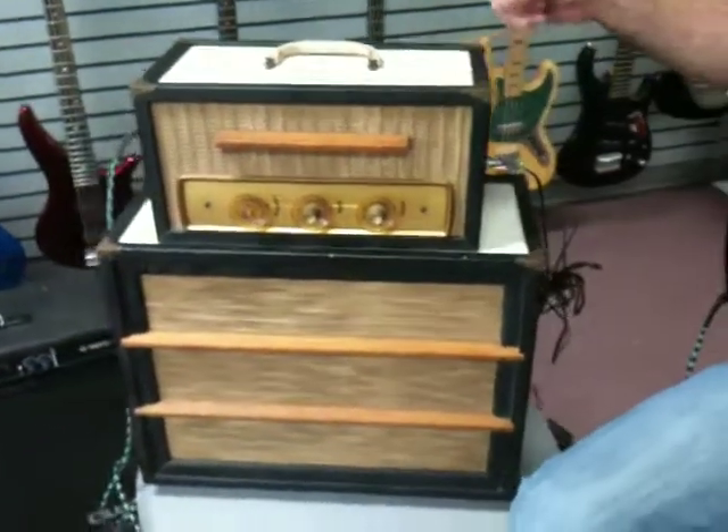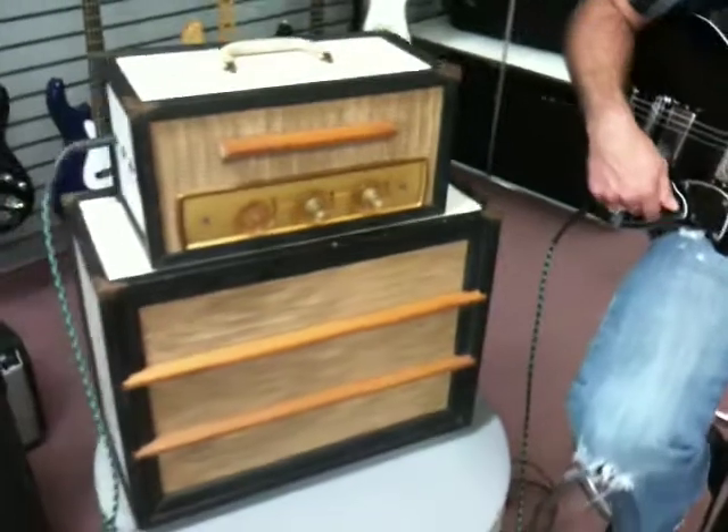The tubes have all been gone through. The whole thing's been gone through and cleaned up. It sounds great. Clean as a whistle.